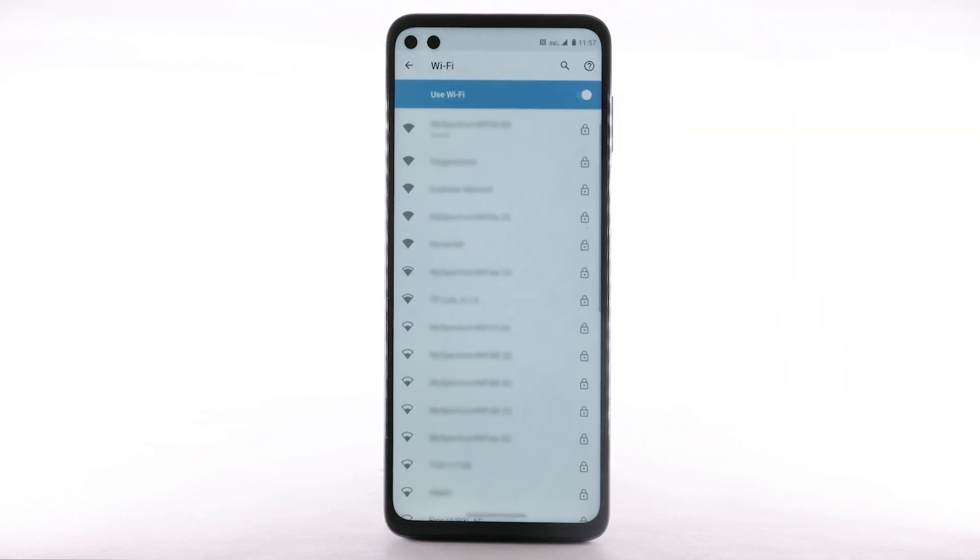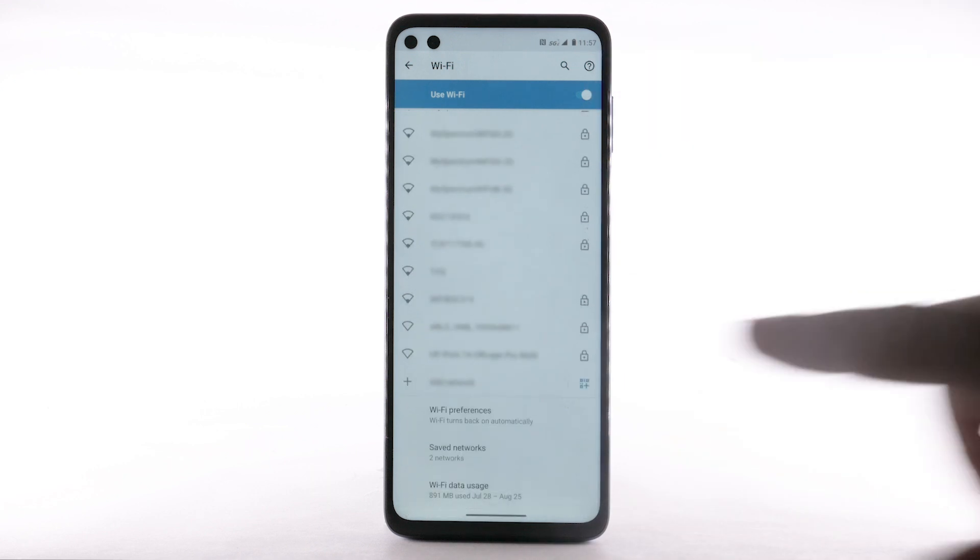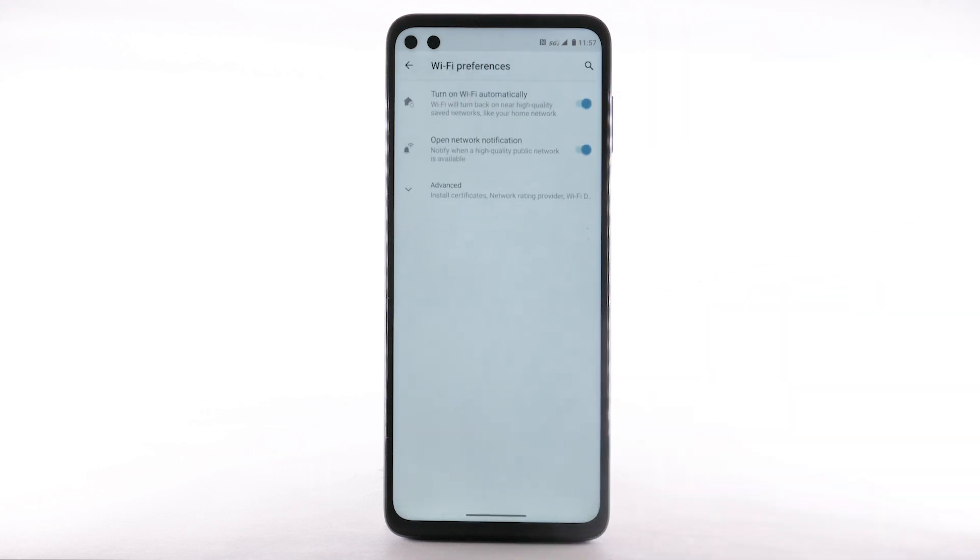To access Wi-Fi settings, from the Wi-Fi screen, scroll to and select Wi-Fi preferences. Select Advanced. Edit settings as desired.